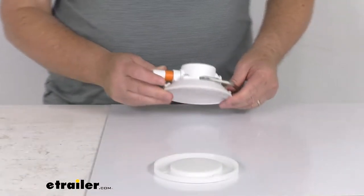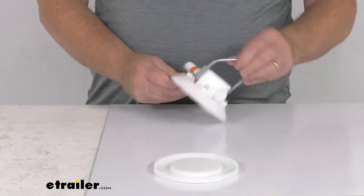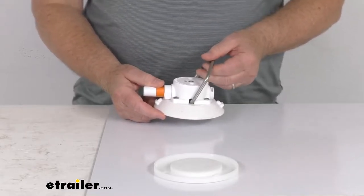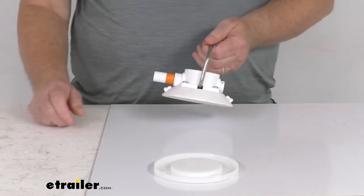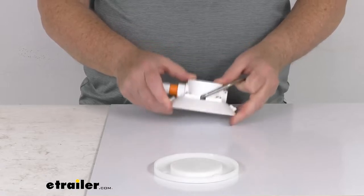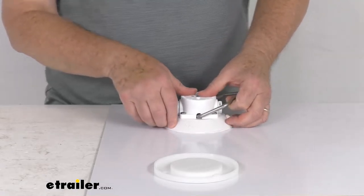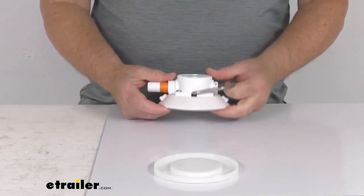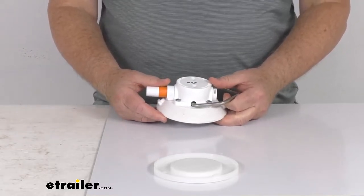This is a 4½ inch diameter vacuum cup with a stainless steel D-ring connected to it, so it'll let you hang or secure a variety of objects to non-porous surfaces. It uses a pump-action vacuum which creates 120 pounds of pull strength without having to drill holes or damage the surface, and it will mount to most non-porous vertical or horizontal surfaces.